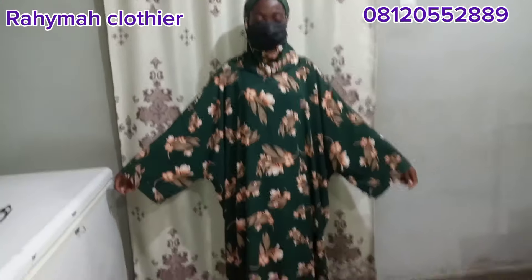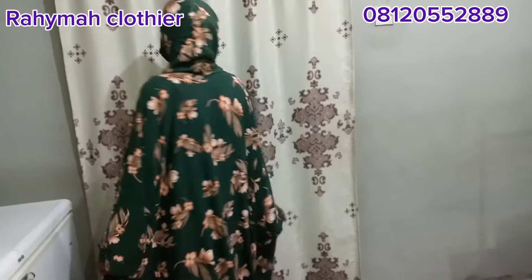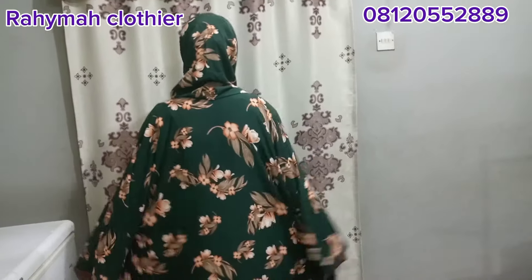Assalamu alaikum, you are welcome and welcome back to my channel. This is Rayma Claudia, and in today's tutorial we'll be learning how to cut a hijab gown — that is, the hijab is attached to the gown. If this is what you'd like to learn, let's get straight to the video.